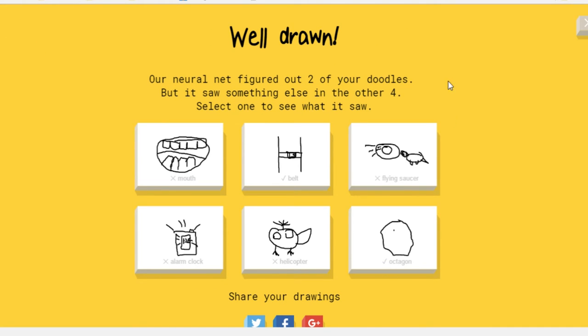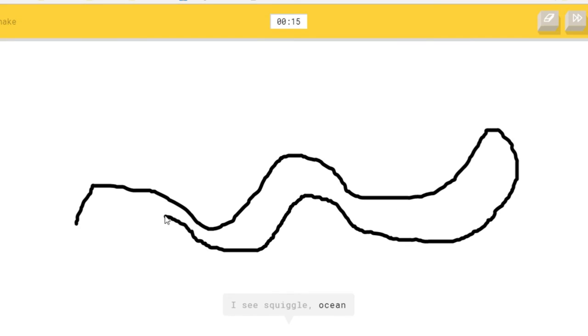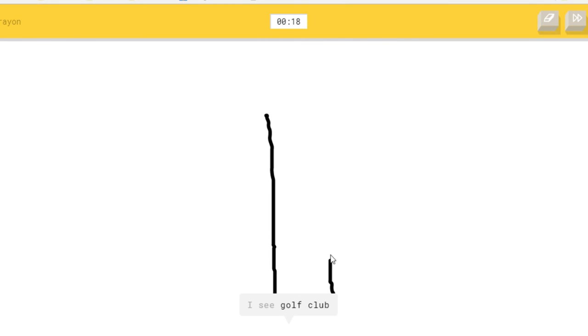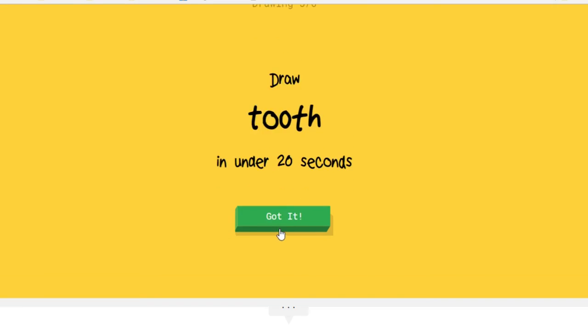And I guess we'll do one more round, so one more round it is. Snake — slithery snake. A van — wow, they got it! Well, I kind of wrote it too, so. They got it really good.